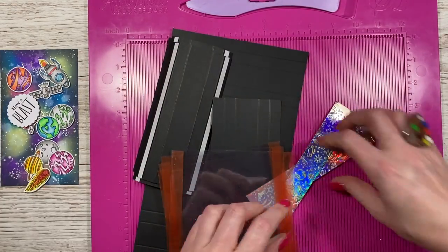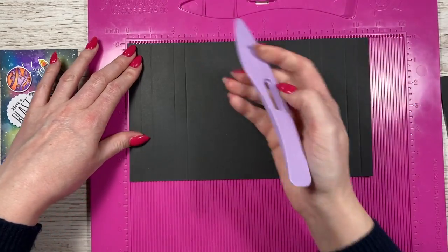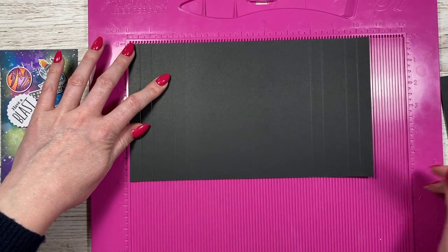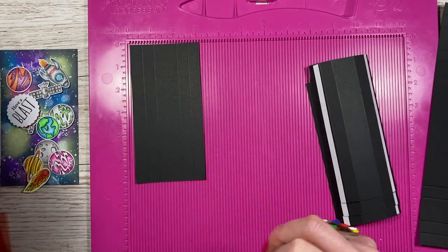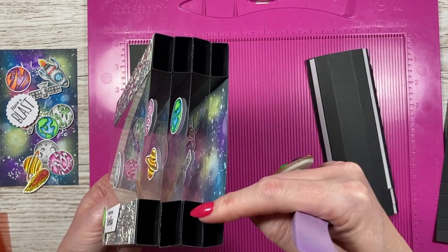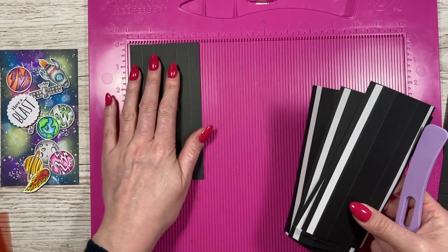The embossing folder I've used here has really nice small images all over it, and that's what I've used on the holographic cardstock. For the main base piece, you want a piece of card ten and a half by six inches. Along the ten and a half inch side, score at half an inch, one inch, two inches, and two and a half inches, then flip and do the same on the other side. For the panel pieces, you want a minimum of four — I've got six. Those are three by six inches each.